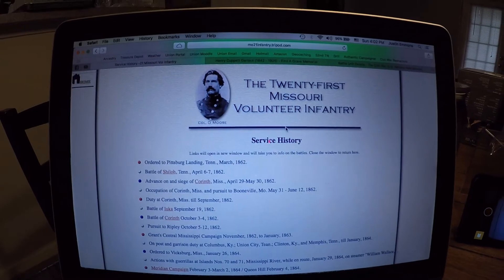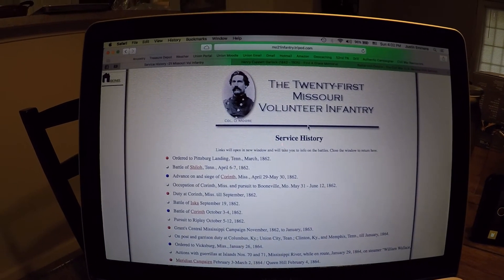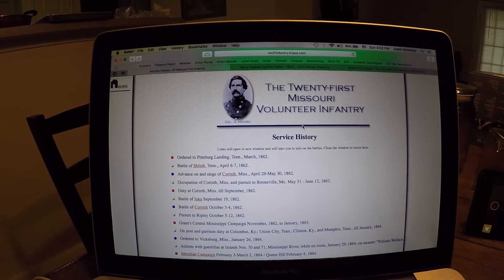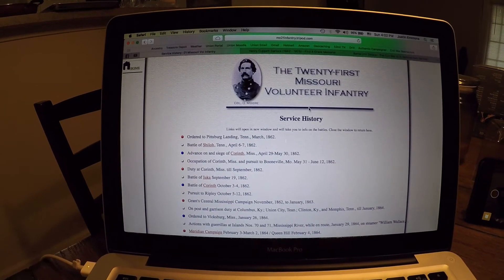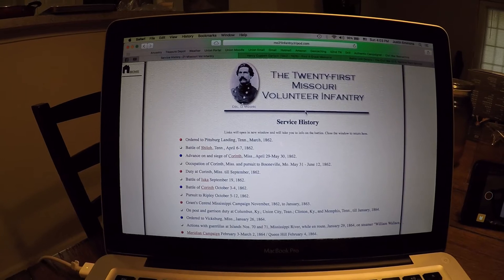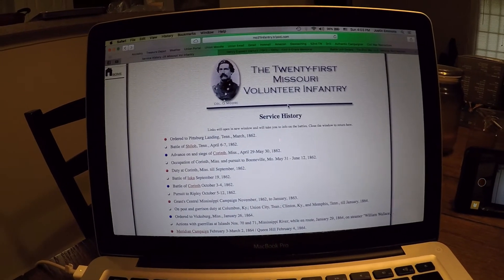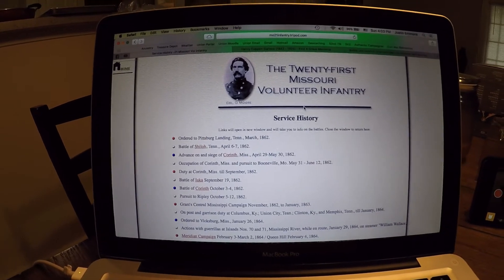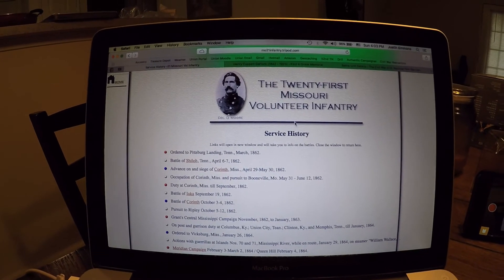Here is the 21st Infantry page — a gentleman actually set it up so you can find all the history. Their service history: the 21st Missouri Infantry was first the 1st Missouri Infantry, volunteers out of northeast Missouri — above St. Louis. It only served in 1861, and then in December of that year they mustered into the 21st Missouri Infantry. So Henry Garlock was in the 1st, and then in December he joined back up with a three-year enlistment in the 21st Missouri. Their first action was at Shiloh, Tennessee, in 1862.